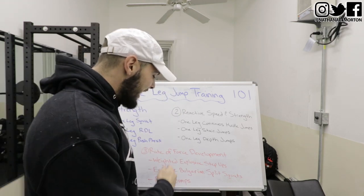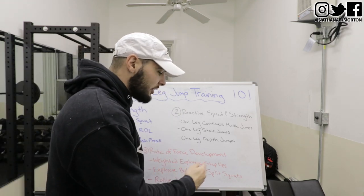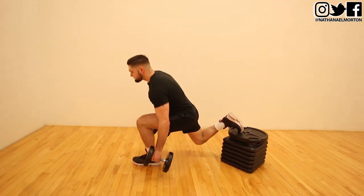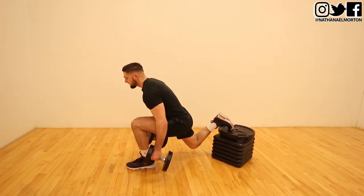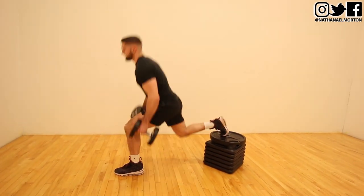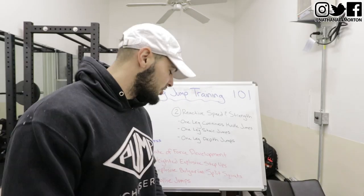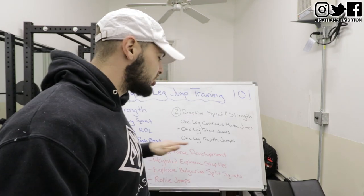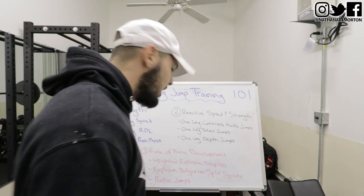Number two: explosive Bulgarian split squats. I would definitely recommend doing this without dumbbells at first — just your body weight. Once you get better at the movement and practice it, then you can add some weight: grab some 10, 15, or 20 pound dumbbells. Explosive Bulgarian split squats are another great exercise to increase your rate of force development with one leg.